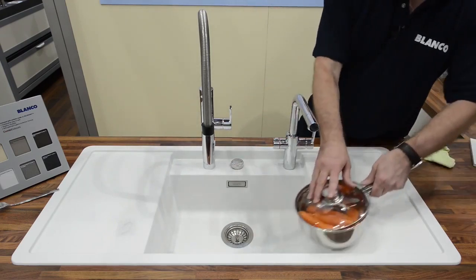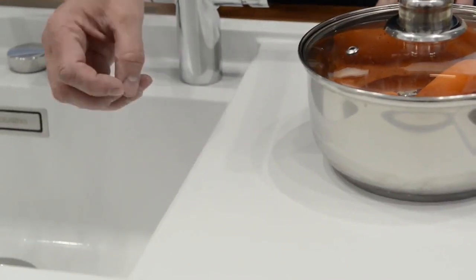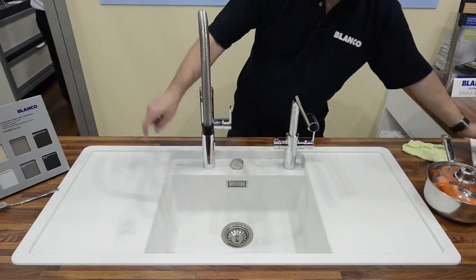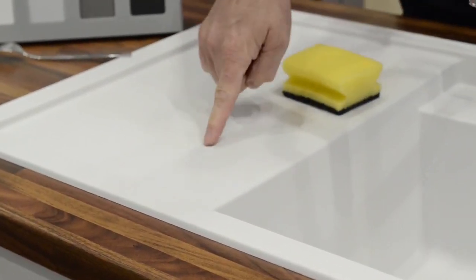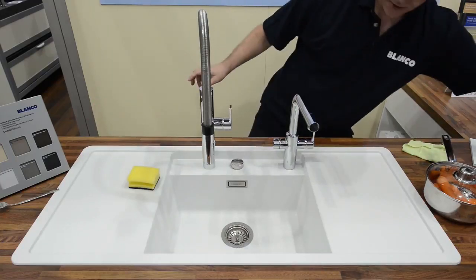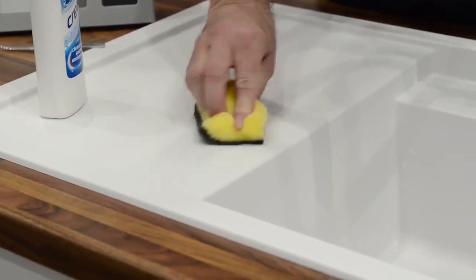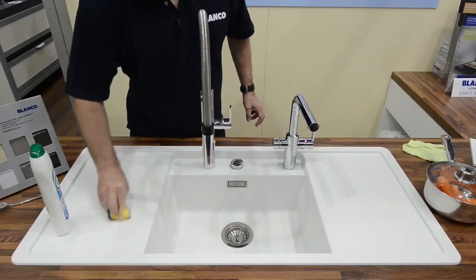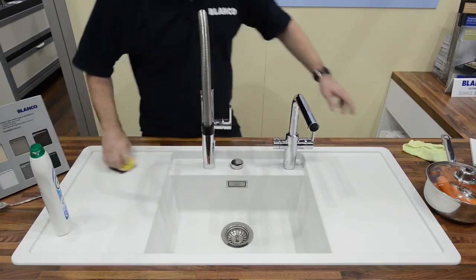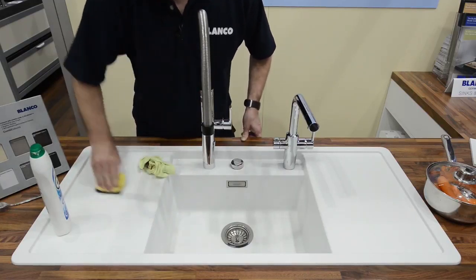So any normal activity — such as a pan in the bowl — marks like that, I consider that normal use. If your sink can't withstand that, then you shouldn't buy it. I'll show you how to remove these marks. Here's a pan scrub, a little bit of water — give it a rub. Most of that's gone already, but because I've abused it, I'm going to use a cleanser — a cream cleanser, a Sif. It could be any type; you're not being tied into a special product. Let's give that a quick rub. It's got a slight abrasive action to it. That's pretty much off now. That's gone back to normal.